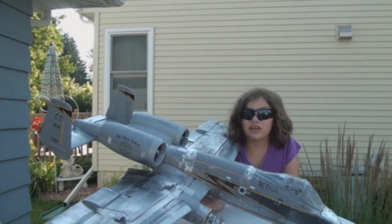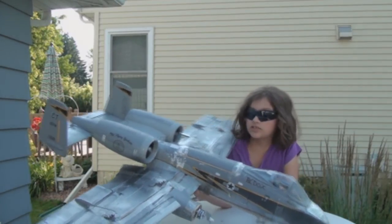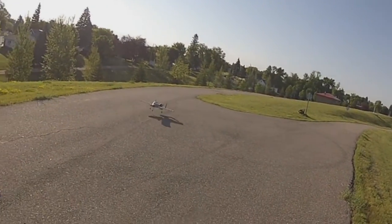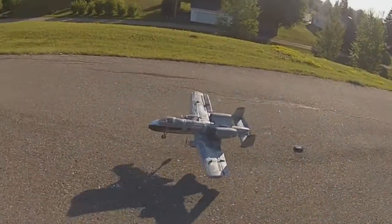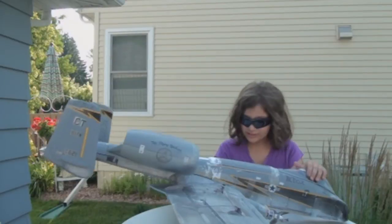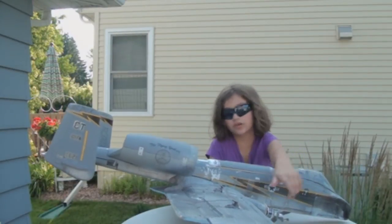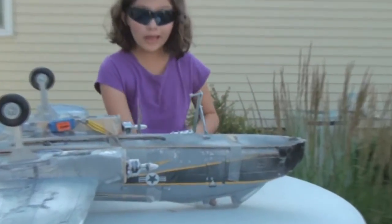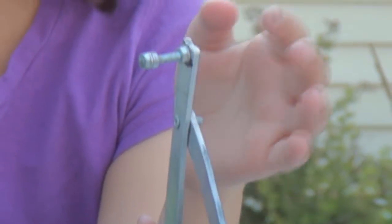We had an extra aileron surface too, and we just needed more power, so we added the motors. Today we took it out for a spin, and we actually lost the wheel — it probably cracked in half.